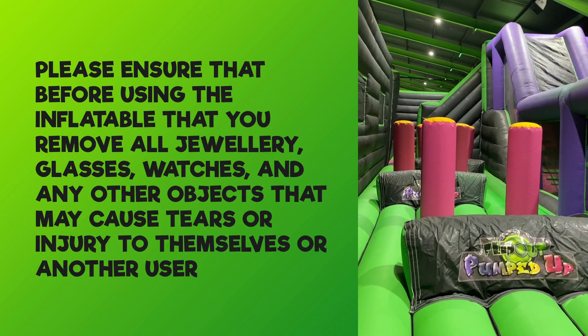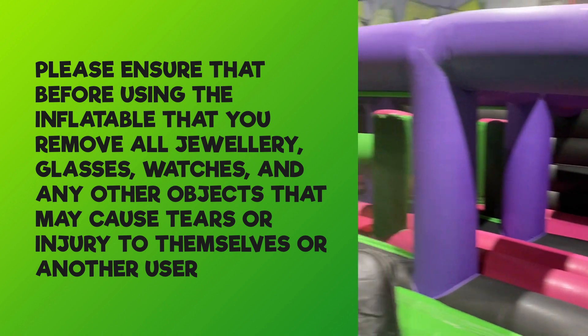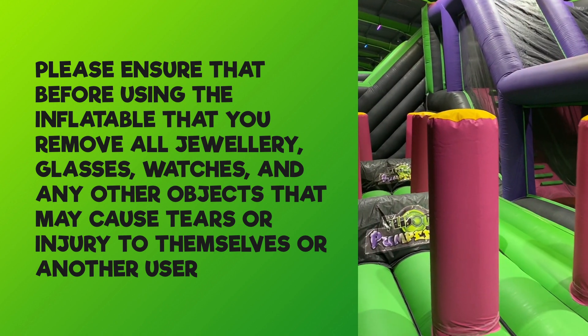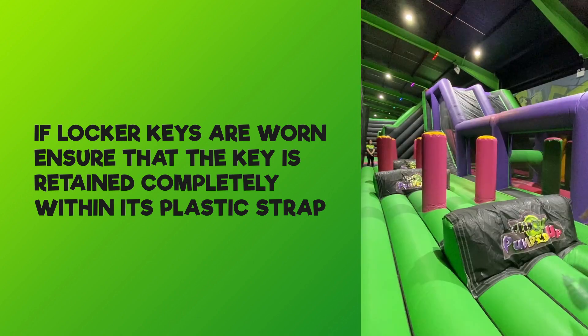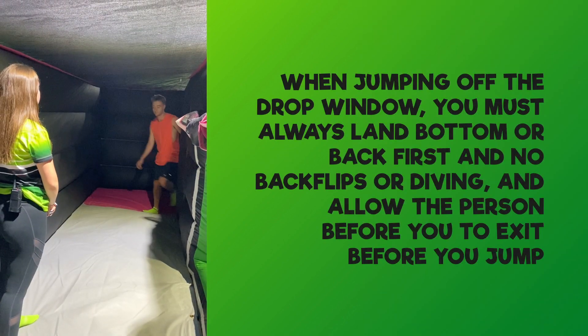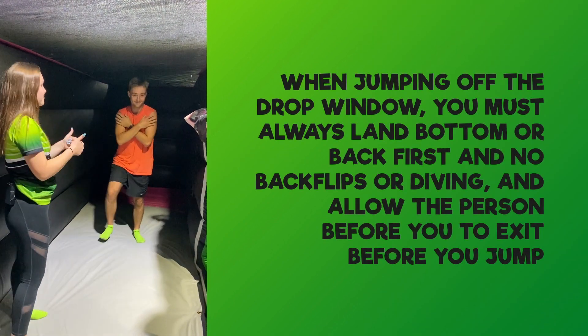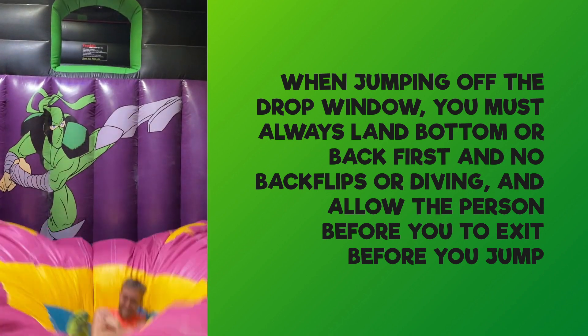Please ensure that before using the inflatable you remove all jewellery, glasses, watches, and any other objects that may cause tears or injury to yourself or another user. If locker keys are worn, ensure that the key is retained completely within its plastic strap. No somersaults when on the inflatable. When jumping off the drop window, you must always land on your bottom or back first — no backflips or diving — and allow the person before you to exit before you jump.